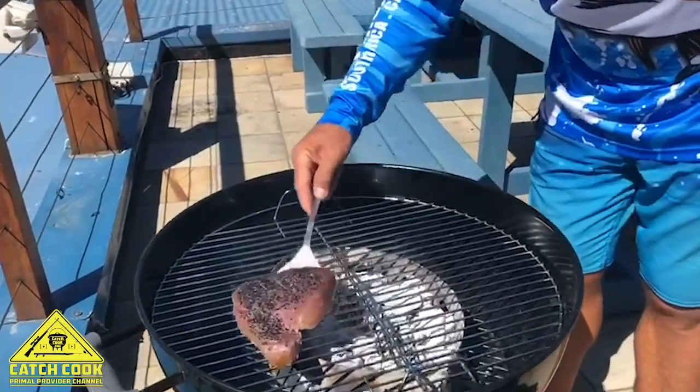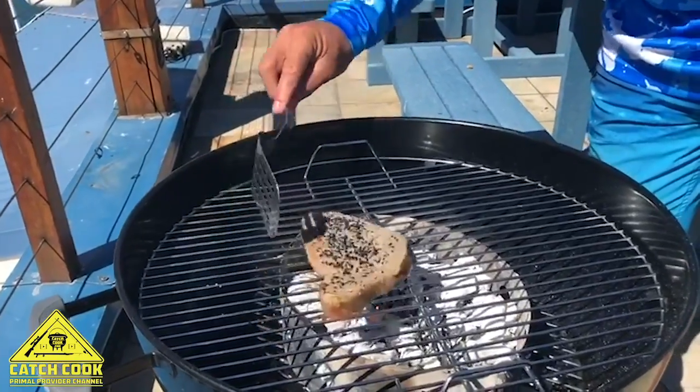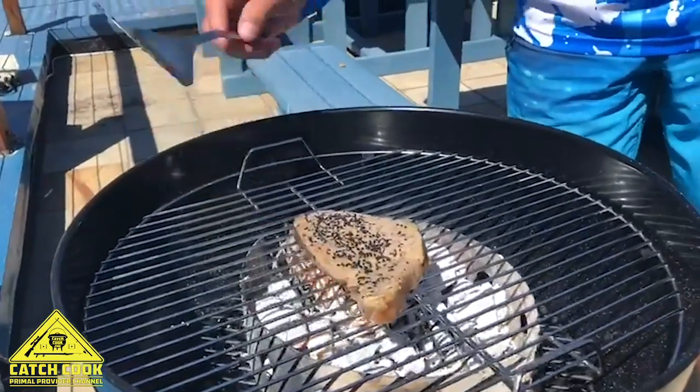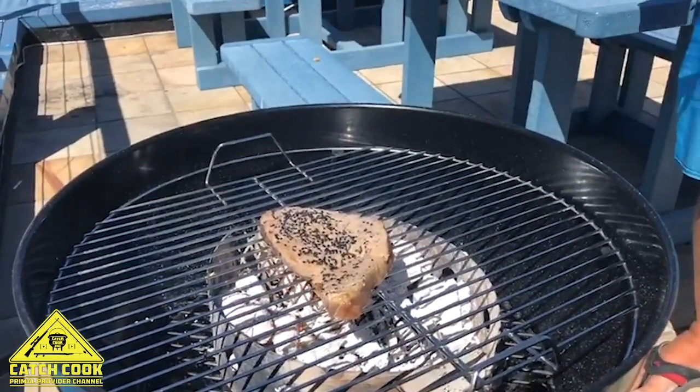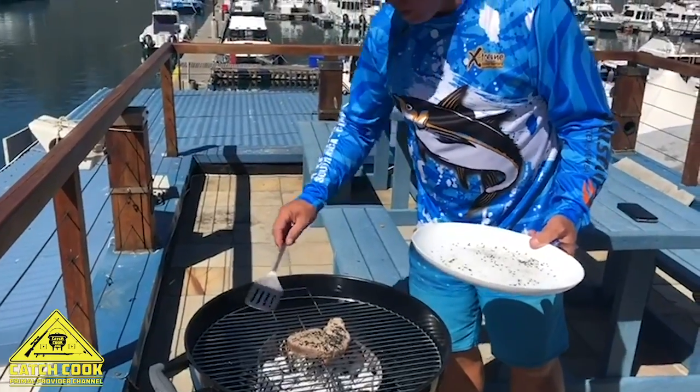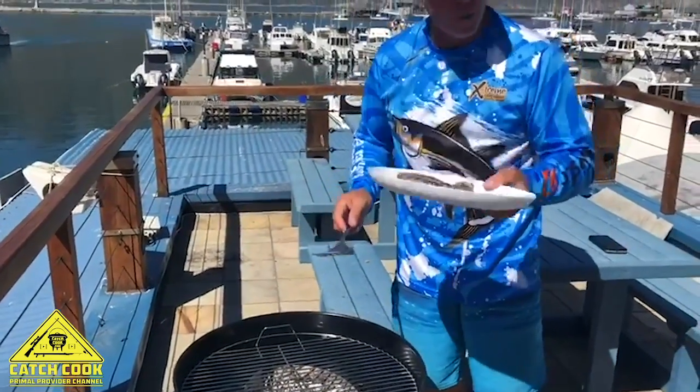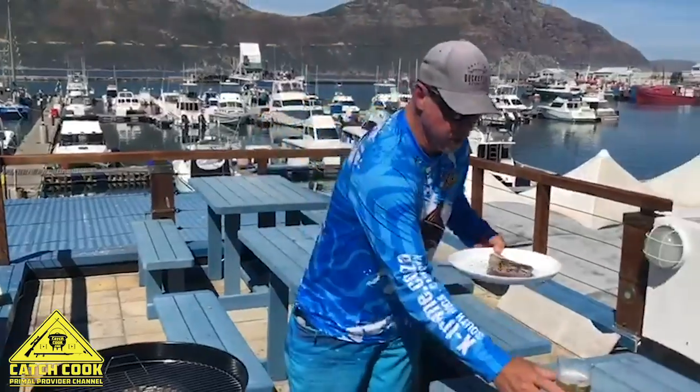Lift it with the spatula — you'll see it doesn't stick because of the olive oil. Two minutes on the other side and it will all be done. After two minutes on the side, we take the steak off, we're going to cut it into slices, prepare the plate — we'll show you the plate inside. And last but not least, don't forget your beer.